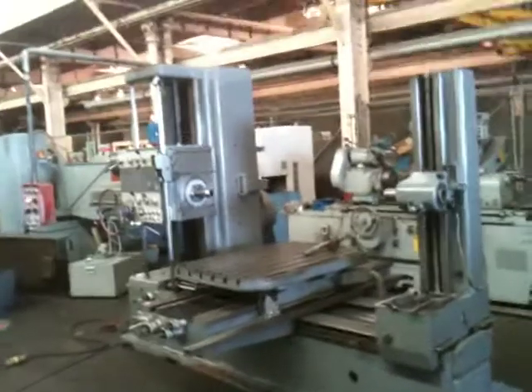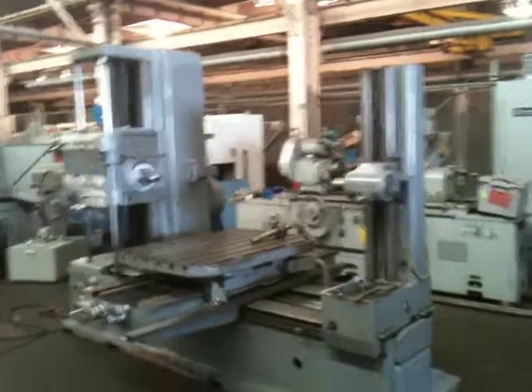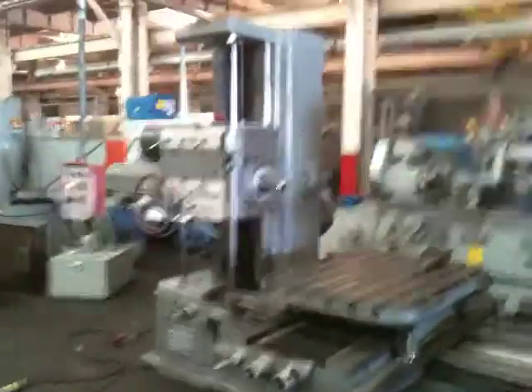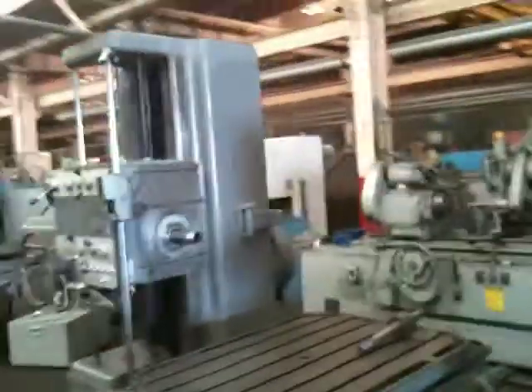This is a 3-inch Super Mill Horizontal Boring Mill, model AL-76. It's got a tailstock, a powered rotary table, and it also has threading and a facing head.